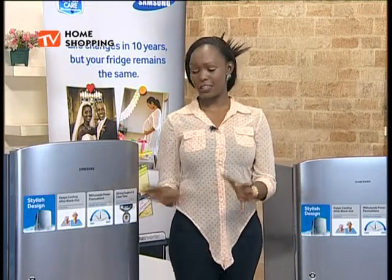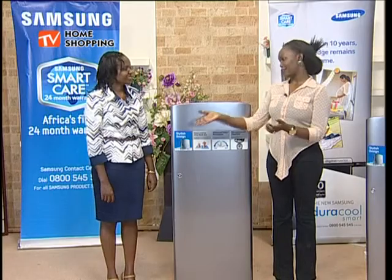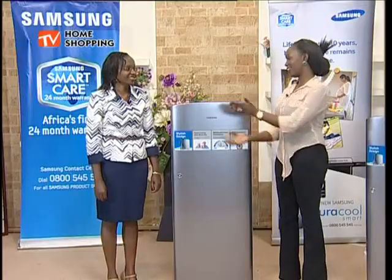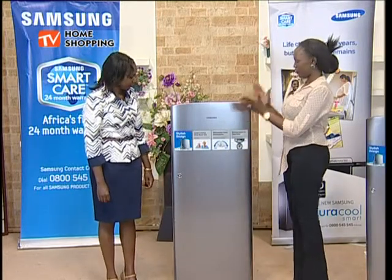To tell us more about this particular fridge here on DBS TV Home Shopping, I am joined by Josephine Kiwani. Hi Josephine! Hi Winnie, it's been ages! I'm good, thank you so much. First time I'm seeing this fridge and I'm thinking, okay, what is the difference between this particular fridge and the Jiracool Smart range that we had some time back?